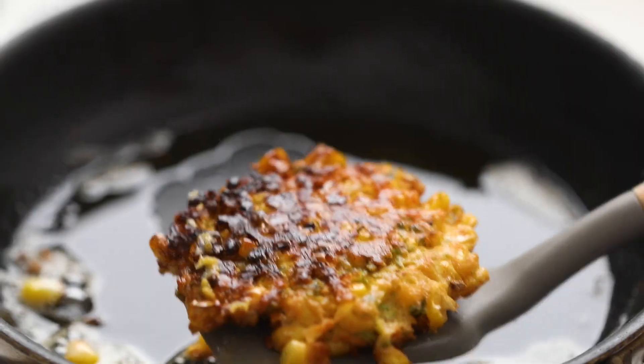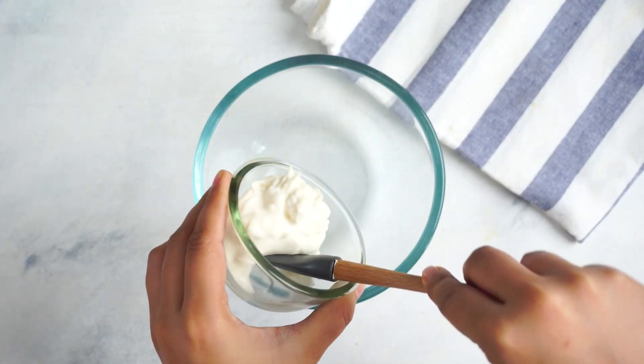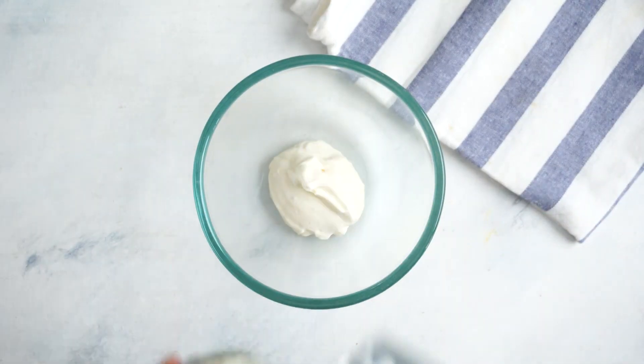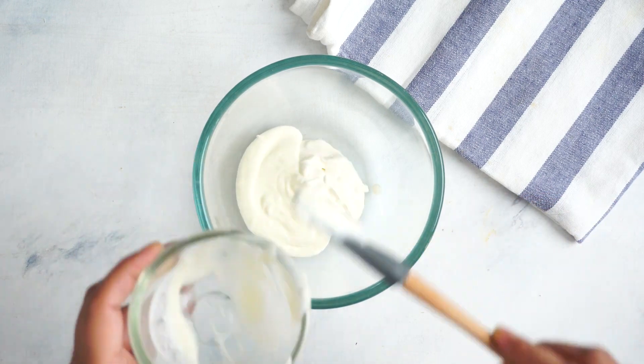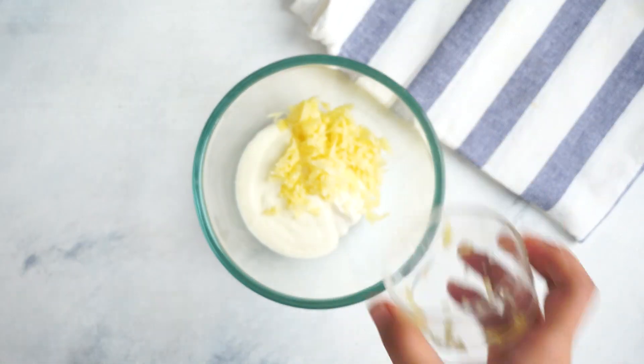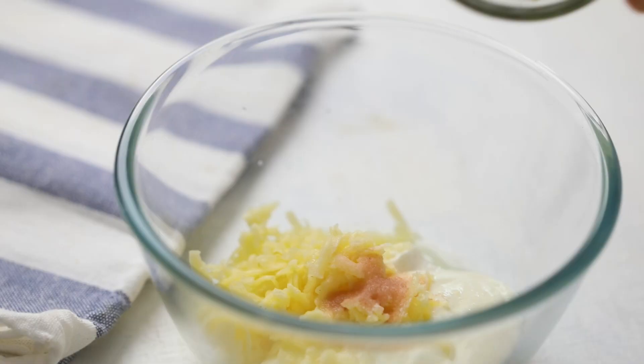When they're ready, take them out on a plate, and then let's quickly make that dip. Just a little bit of mayonnaise, sour cream, grated cheddar, lime juice, salt, and coriander — that's all you need to make this delicious dip.